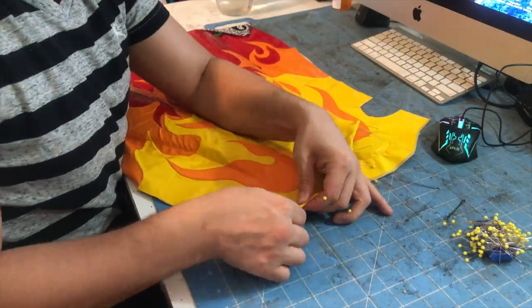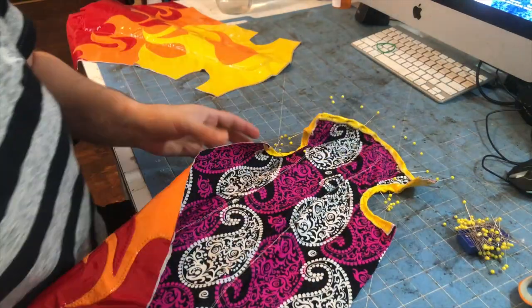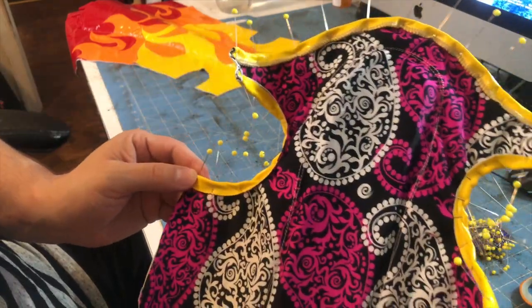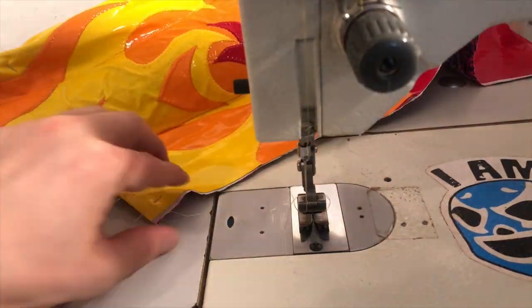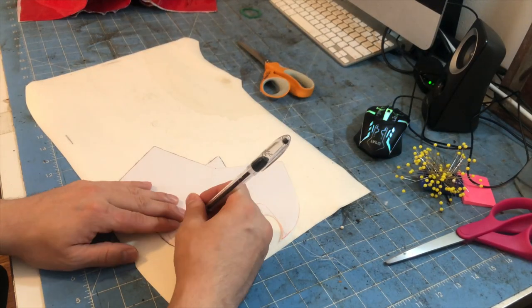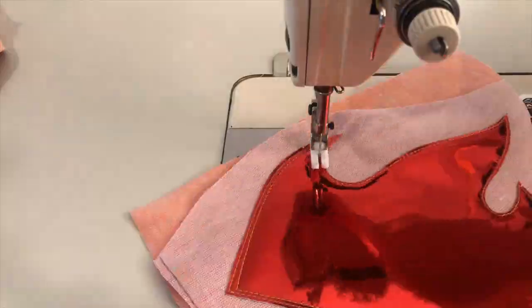Once the foam is in place, we hem the bottom of the kick pad by flipping over the ankle and toe edges between 3/8 to a half inch, pinning and stitching them on the zigzag machine. This set of kick pads was designed with knee guards, so we now take the time to create and attach the knee guards. We also sew these on with a zipper foot to get as close to the edge of the padding as possible.